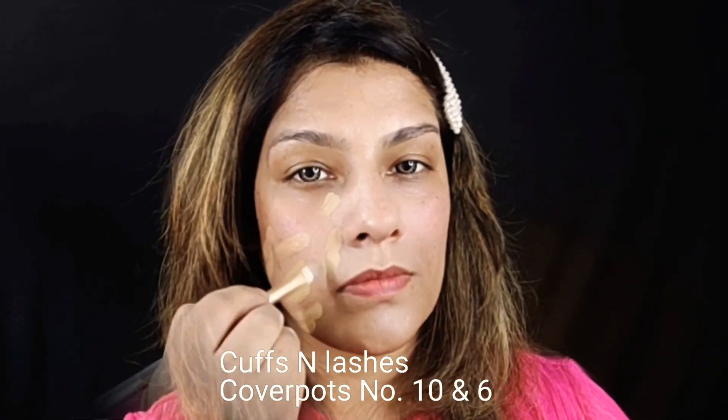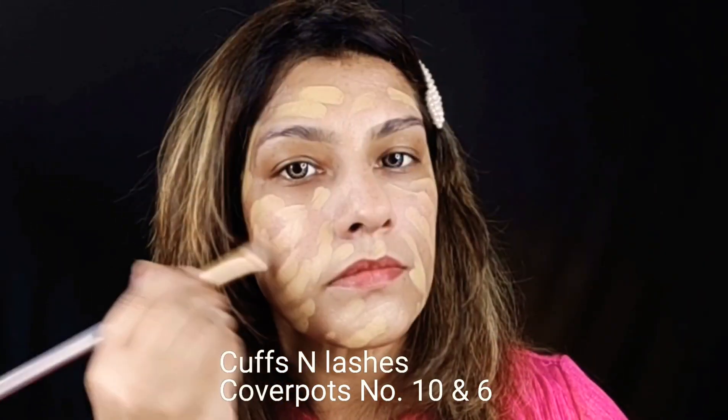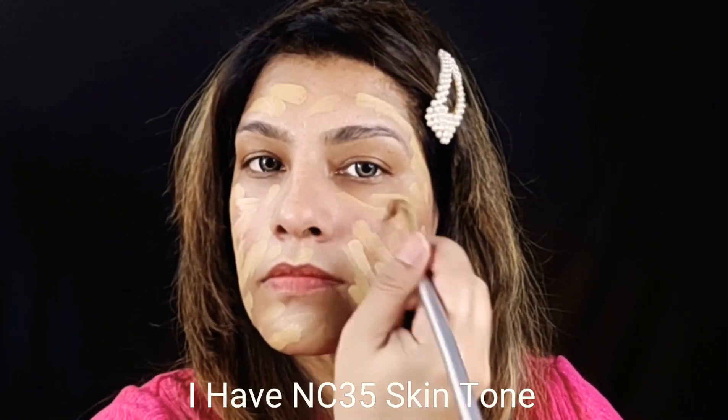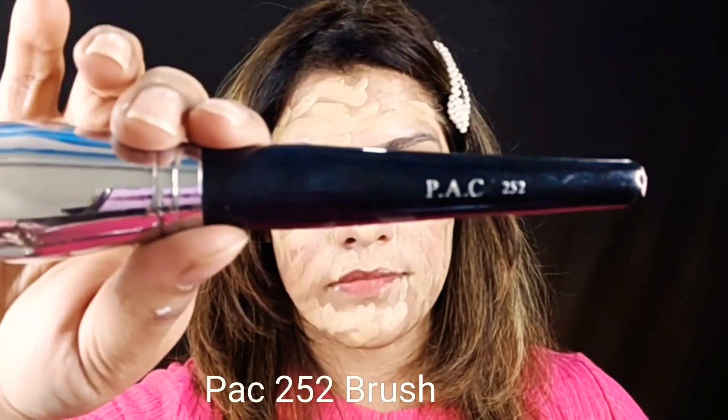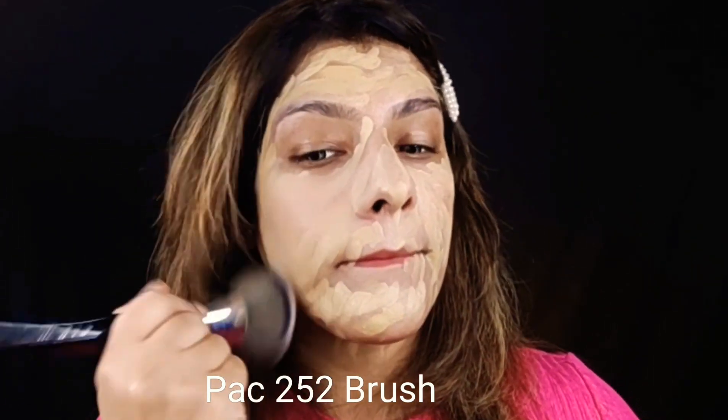This is number 10 and I will mix it with number 6 to get my shade. I will mix it properly on the face and buff it properly with a 2x52 brush. I have blended it properly with this good fluffy brush, and now I will set it with powder.